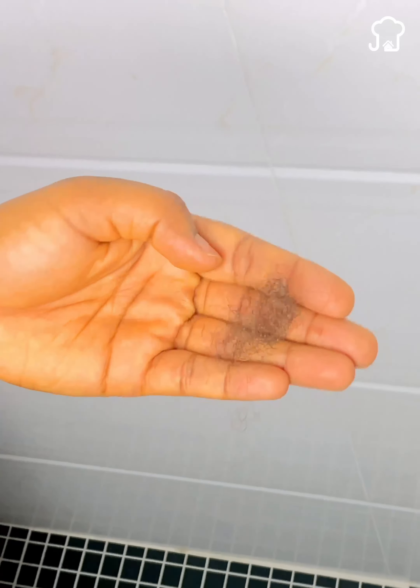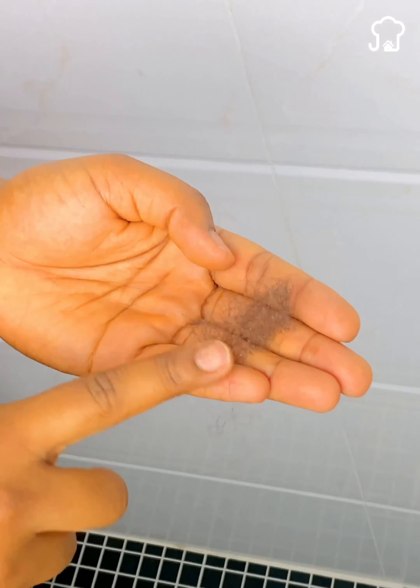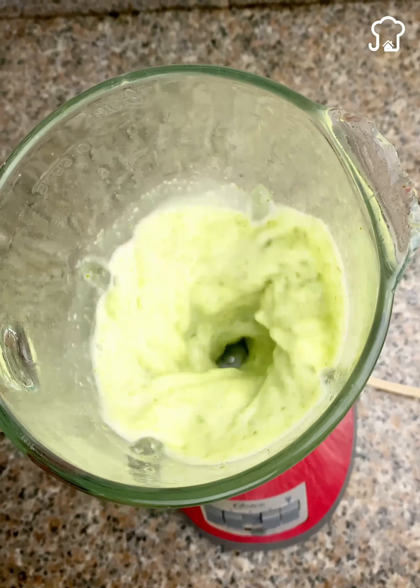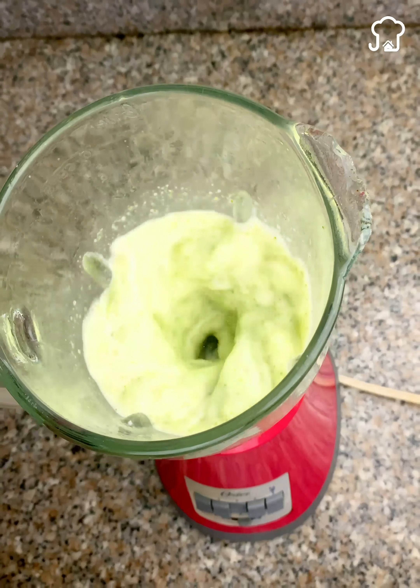So if when you use the brush when you bathe, you leave a handful of hair, you need to use this urgently. This is a very easy, cheap, and fast mixture that anyone can make at home.